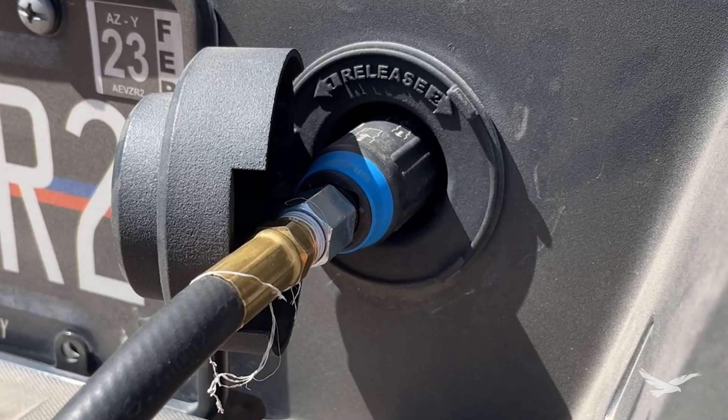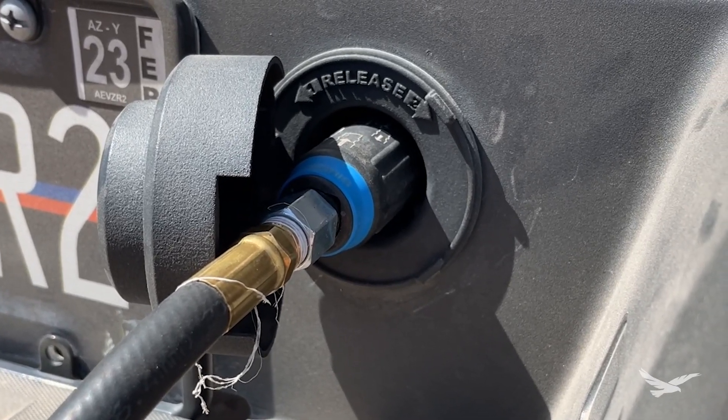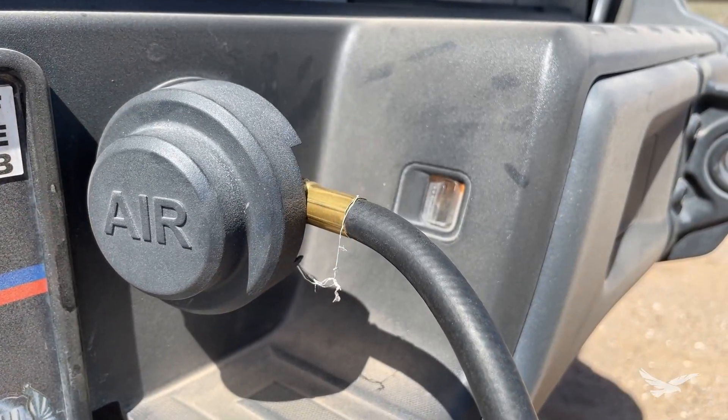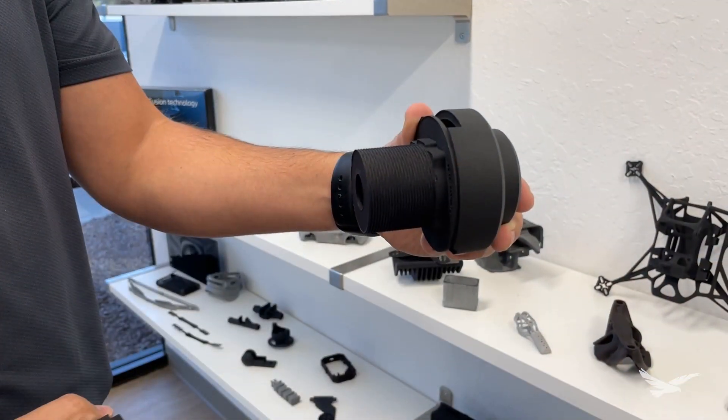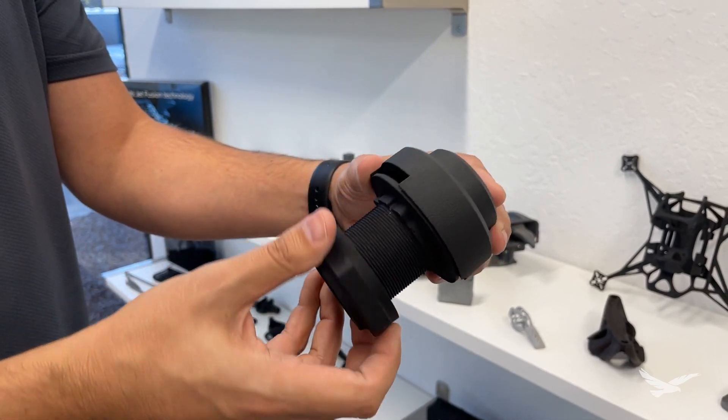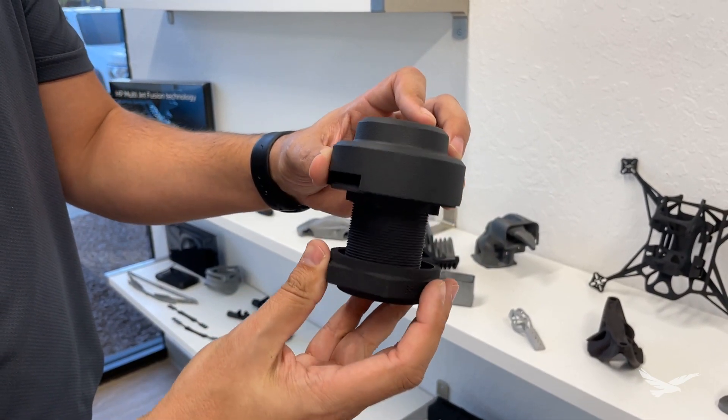And lastly, instructions were incorporated and printed right onto the parts for easy reference, and "air" was embossed onto the cap to let people know where the air source on the truck is located. Additive manufacturing has allowed me to create an assembly where 95% of the features are printed.